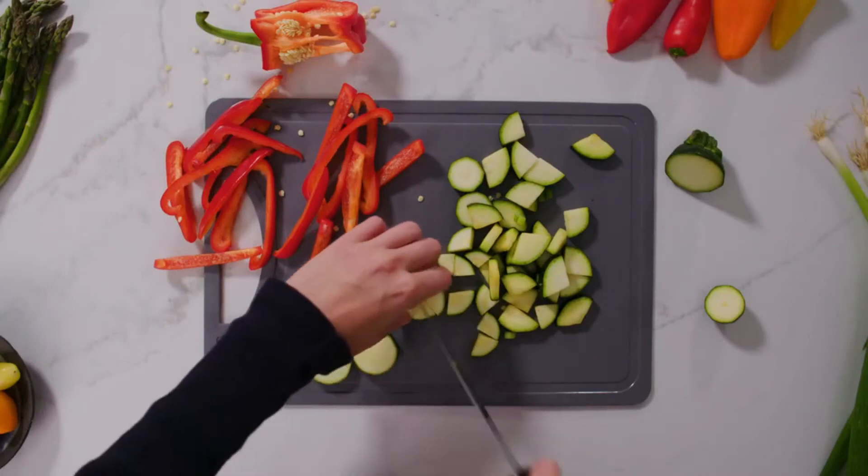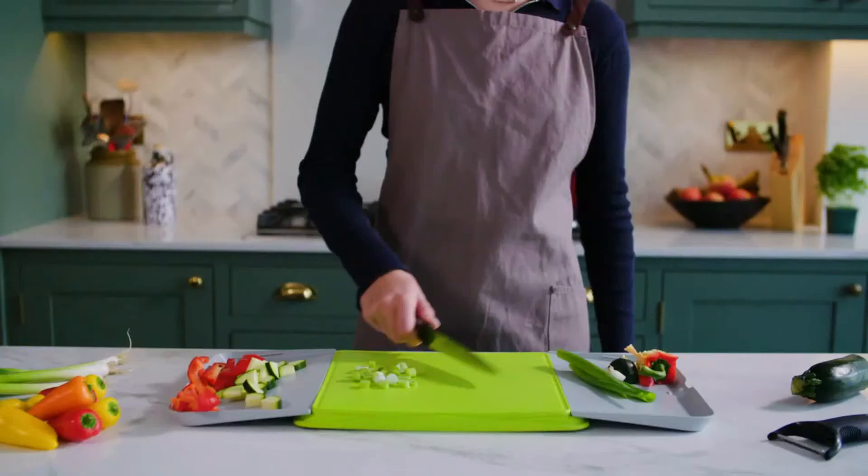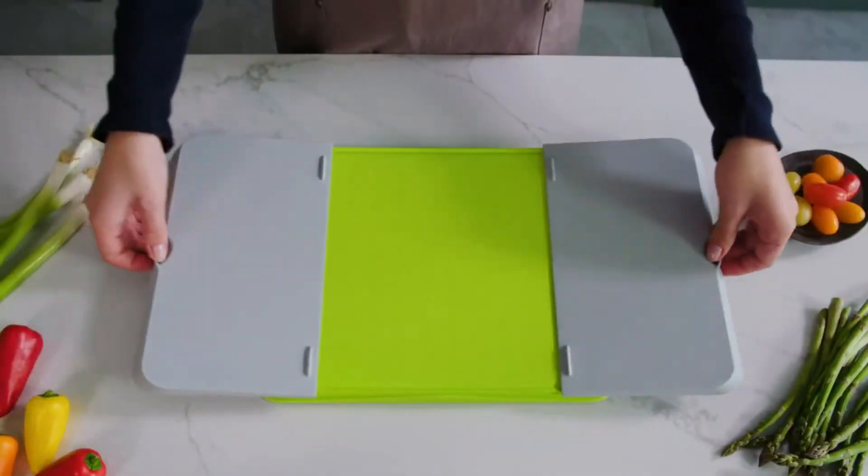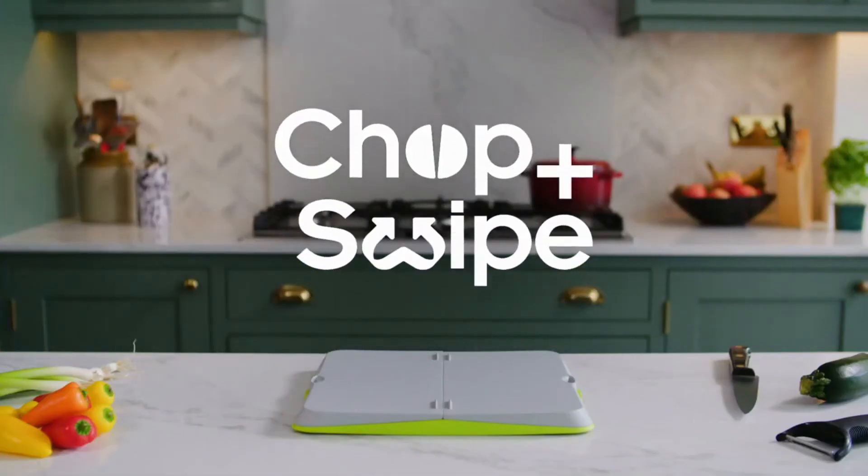So say goodbye to messy chopping and hello to tidy surfaces. That's it — our compact board designed for the modern cook. Chop and Swipe.